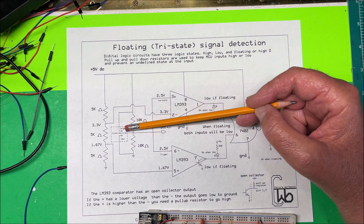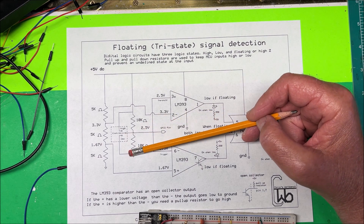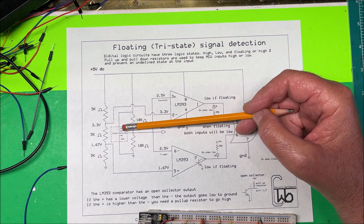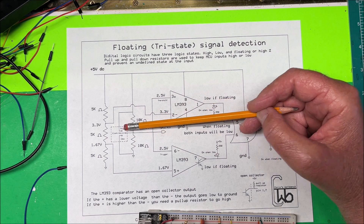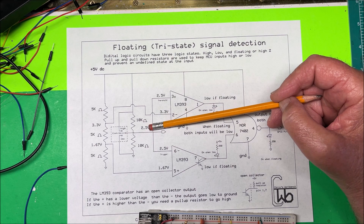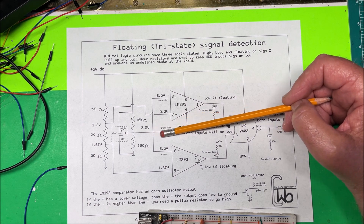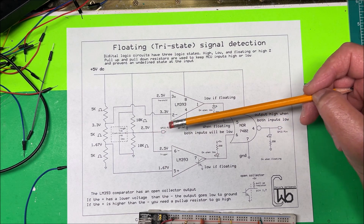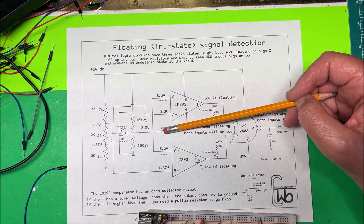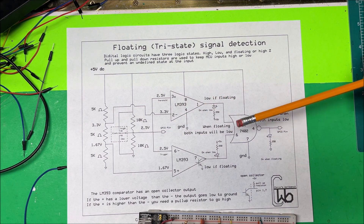If we take this pin high, there's going to be five volts — that's high. If we take it to ground, it's going to be low. But if the pin is off or disconnected for some reason, it's going to be tied to the center of these two resistors and we're going to have 2.5 volts on this pin going to our MCU. If you want, you could put it into an analog pin and read 2.5 volts and know it's floating, but in this case we're going to put it into a digital pin.